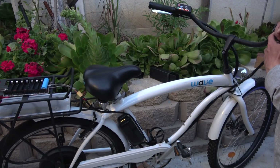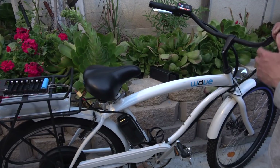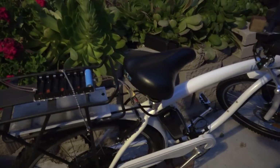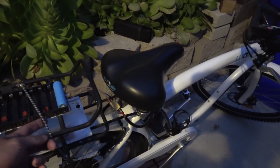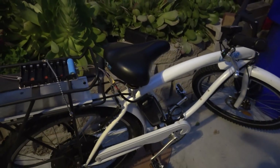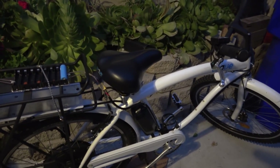It works — that's amazing! It's time to go for a test drive. I've tied it down with a bungee cord so it doesn't move around too much. I'm gonna hurry because it's gonna get dark pretty soon.